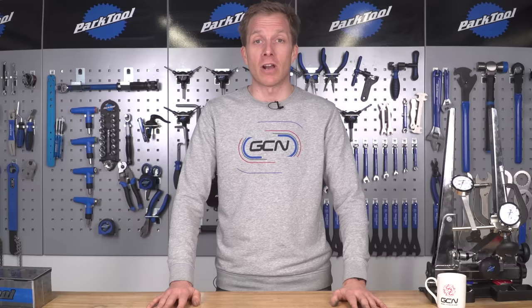I want to hear how you combat rust with or without household products down in the comments below. Remember to like and share this video — share it with a friend who's got a rusty bike, or anything rusty for that matter. Click here to subscribe to the Global Cycling Network, and for two more great videos, how about clicking here for Retro Tech, and here for how to revitalise your paintwork.